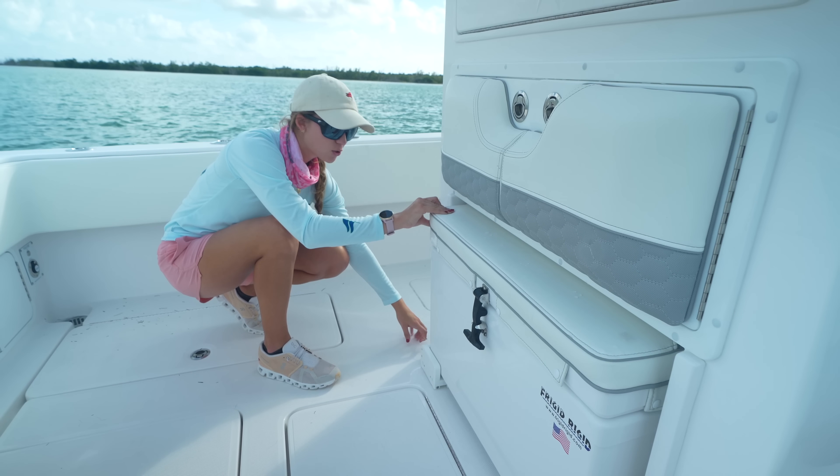Moving on to the helm, where we are going to be spending a ton of time. We have dual Simrad displays, two radios, and our Mercury display right here. This boat also has autopilot, which is perfect for running trips to the Bahamas — you just always want to make sure you have your eyes on the horizon. We have our bench seat, aka Kona's seat. For those of you who have been following for a long time, you know our preferred helm seat is always a bench seat as opposed to bucket seats, basically for Kona and if you want to squeeze in with friends. There's also plenty of storage underneath.